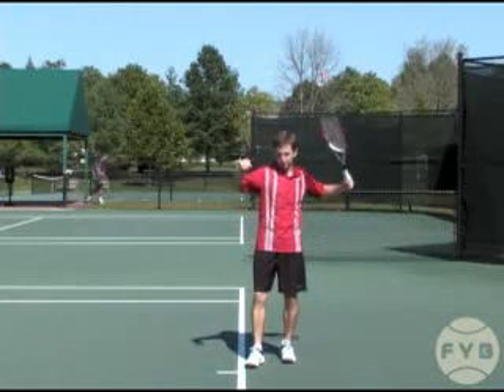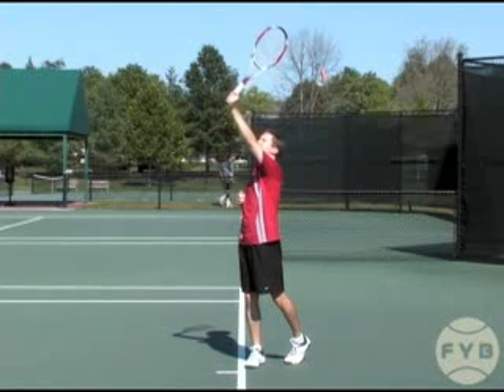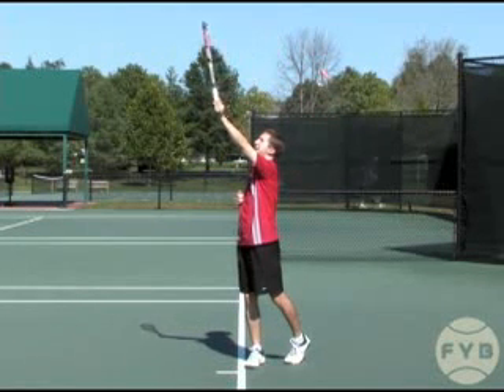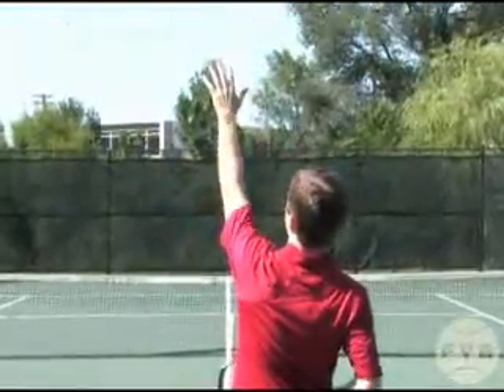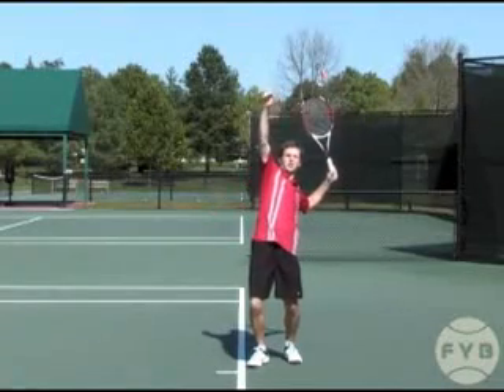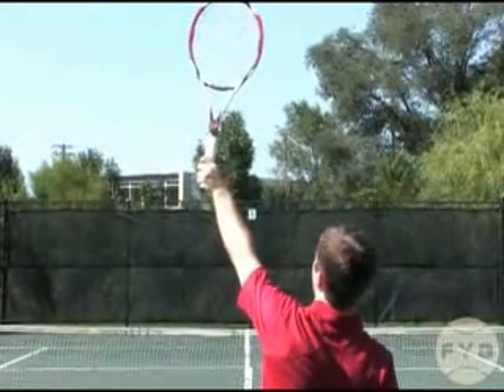Right before your contact point, once the racket swings up on edge, you're going to rotate your strings back towards the net — you're going to open the face back to the tennis ball. This is called pronation. It's very similar to giving somebody a high five. So as you swing up on edge, right before your contact point, give the tennis ball a high five.